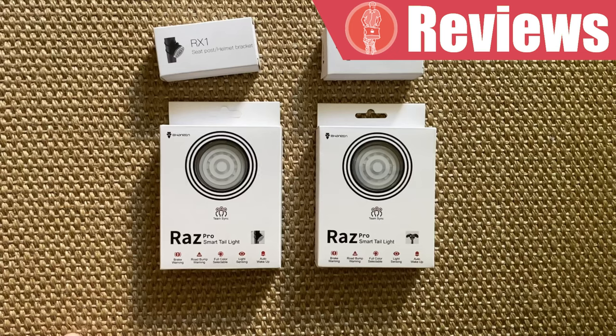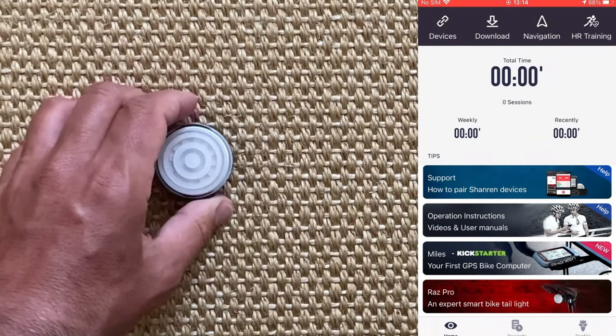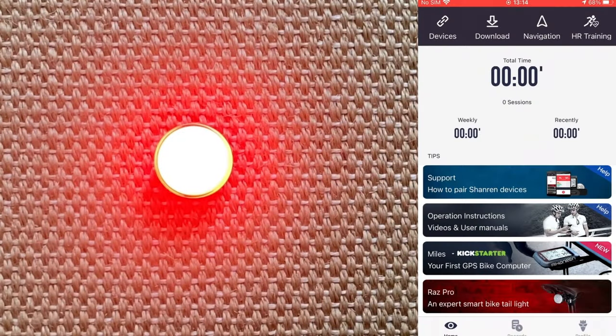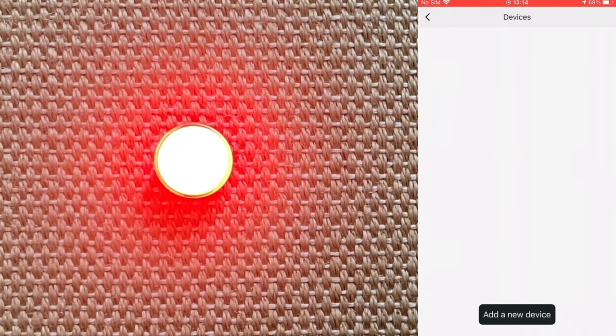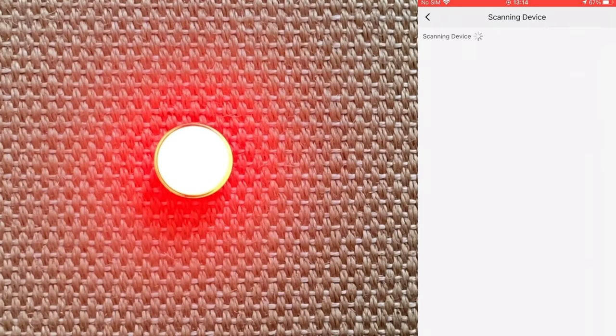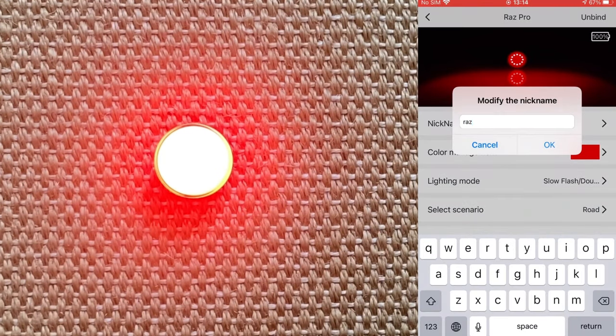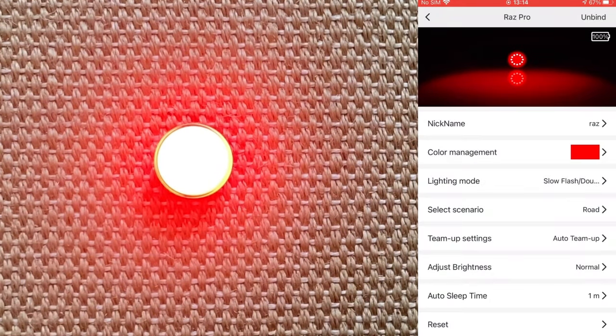All these features are customized to your own taste by using an app available for both Android and iOS devices, and the light can also be used by simply operating a single button. Once the app is downloaded, you're asked for a quick registration, and then you're ready to pair the RAS Pro with your phone in order to set up all these features. Once the light is turned on, it is quickly recognized via Bluetooth. I just choose RAS, give it a name — which can be useful if having more than one light to set up — and the battery charge is shown on the top right corner.